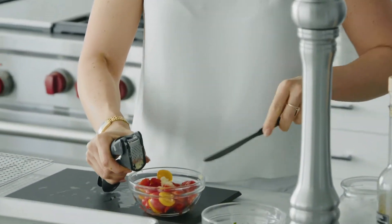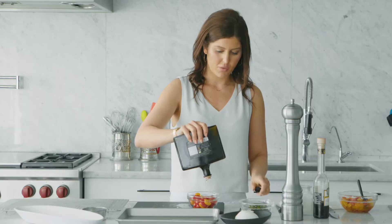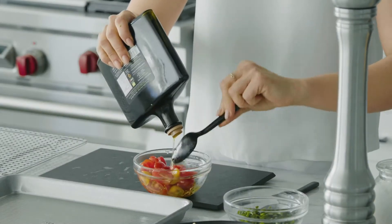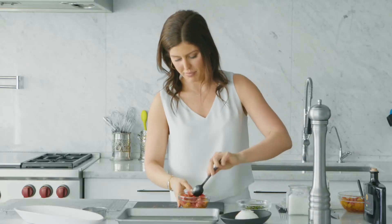Don't use too much garlic. I'm all for more seasoning the better, but in this case it'll be way too garlicky and it'll be all you can taste. So let these tomatoes sit and marinate while we get our puff pastry ready. Hit it with a little salt and pepper and then let's get to work on our puff.